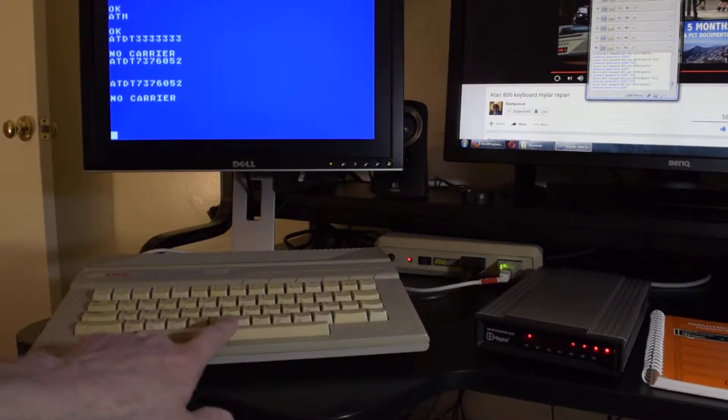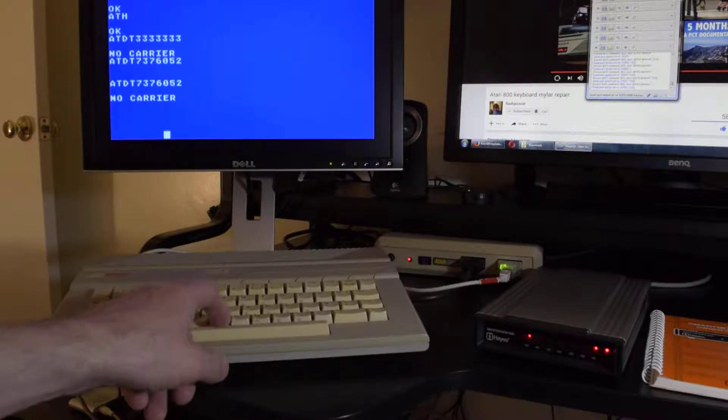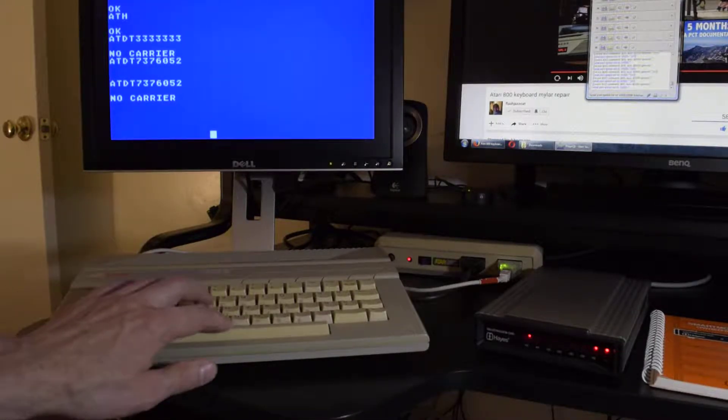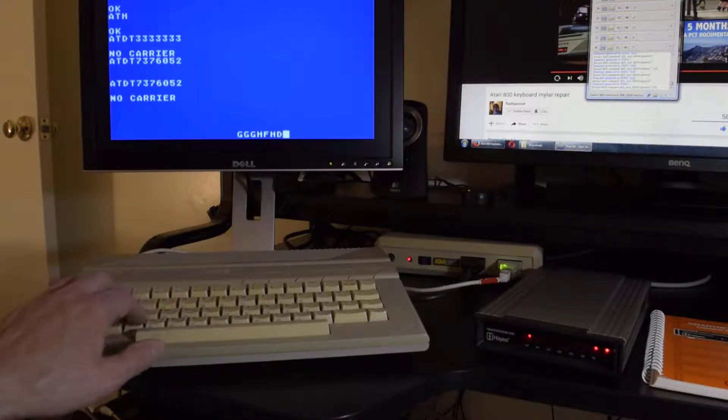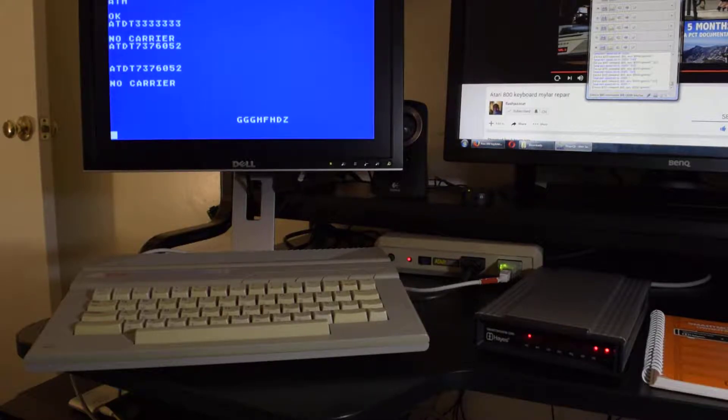This computer is not going to be the final computer — this is a 130XE; it'll be an 800XL. This 130XE has been used a lot and the keyboard is really sloppy. I have a 65XE downstairs, but this one has more RAM to work with the other terminal program. All original power supplies here — the 850 on the Atari power supply, Hayes on theirs. These are all original 80s power supplies, and they work.